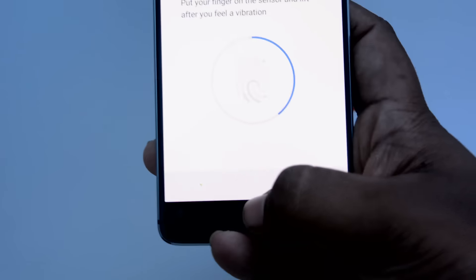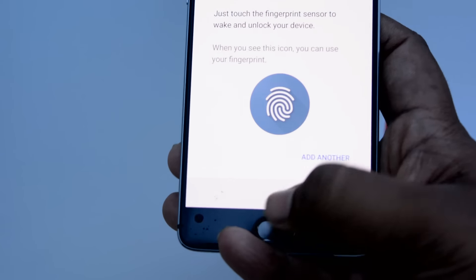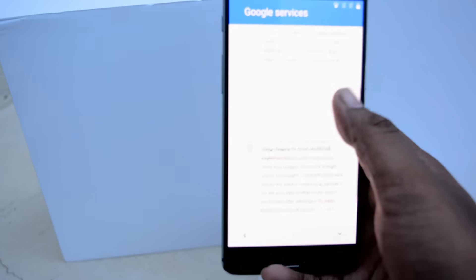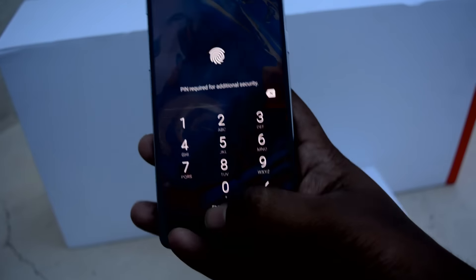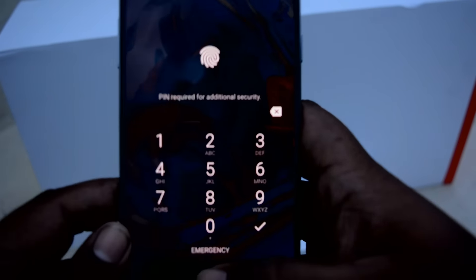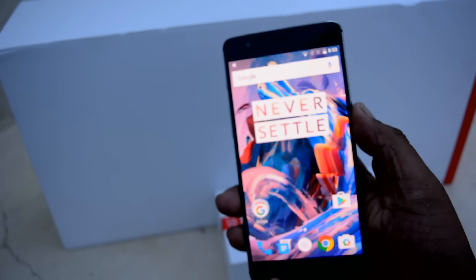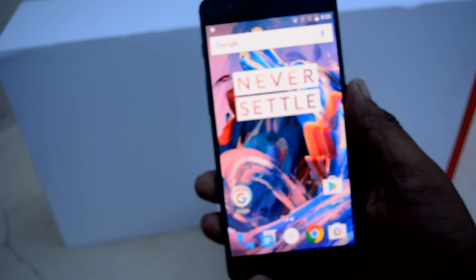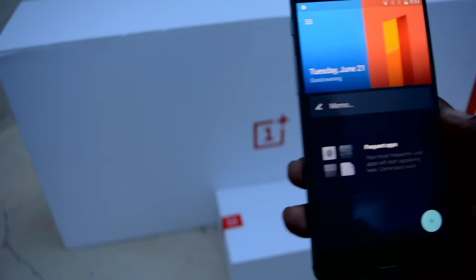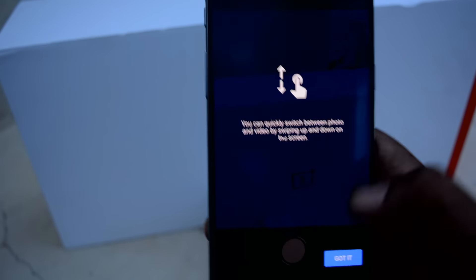Let's power on the device. I've registered my fingerprint and it's quite fast. It's a little bit rainy here so I'm shooting in outdoor conditions. At first boot you need to enter your PIN for security. You can see how quick the fingerprint is — it unlocked within a jiffy. The fingerprint is just top-notch on this device.